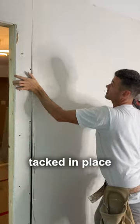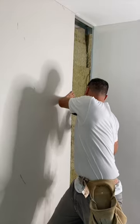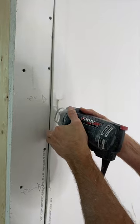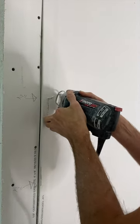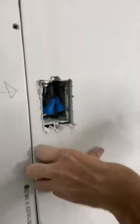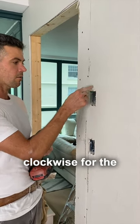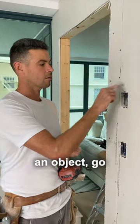Get your sheet tacked in place. Don't screw it near the box. The key after you jump over is just keeping it pushed against the box and going counterclockwise for the outside of objects. If you're going on the inside of an object, go clockwise.